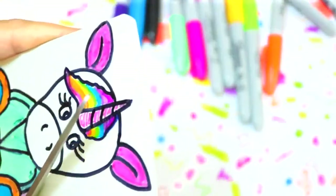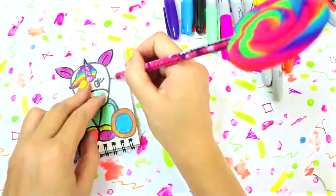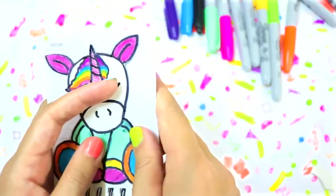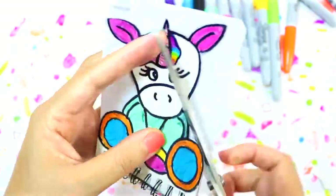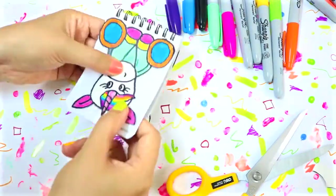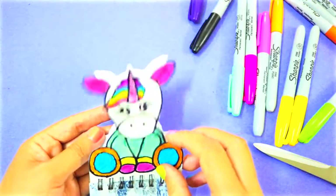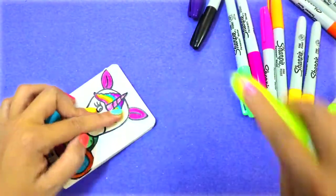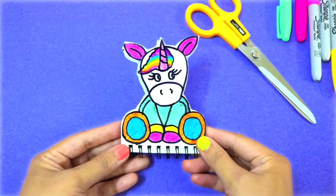After you're done coloring, cut off the excess paper. Then trace the unicorn on the notebook sheet, grab about five sheets, and cut the excess paper off. Make sure you don't cut too many sheets at a time because it's not easy — trust me, I tried it and it didn't work. So five sheets at a time, and cut with a pair of scissors or an exacto knife — totally depends on what you're comfortable with. Once you're done cutting, you end up with this.